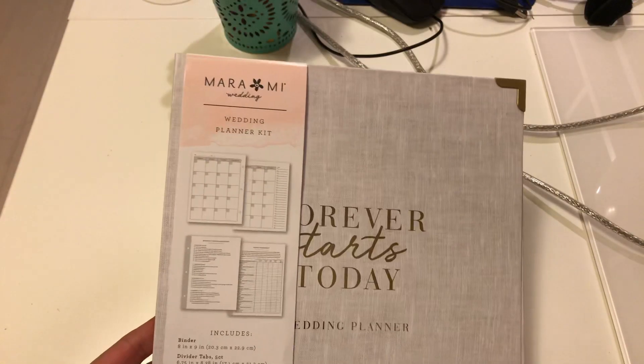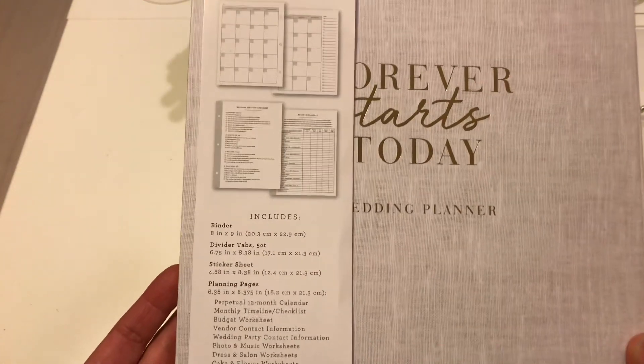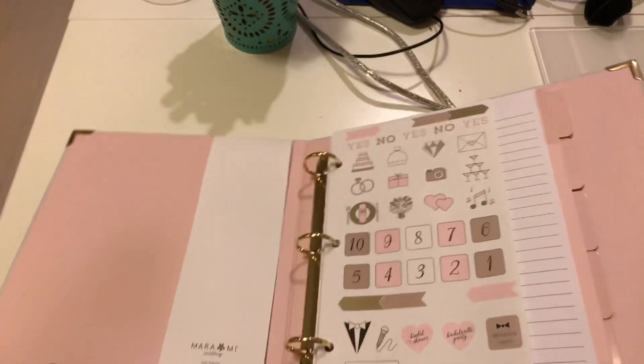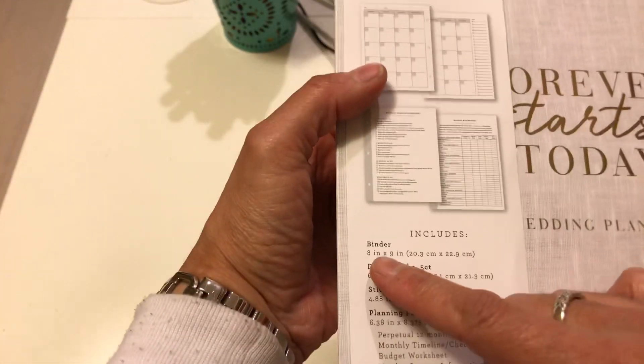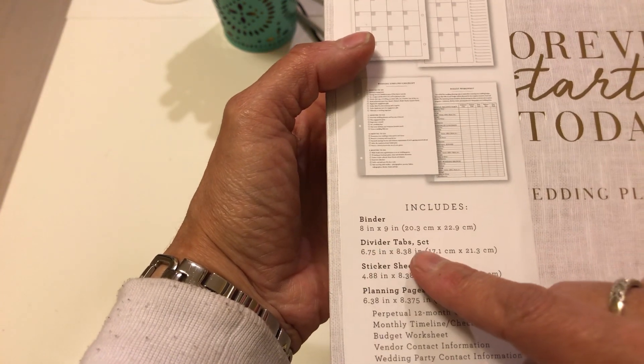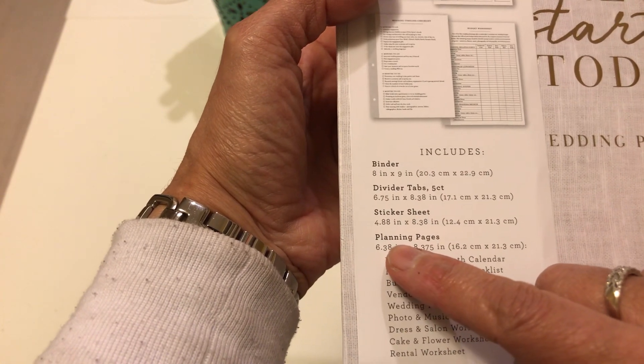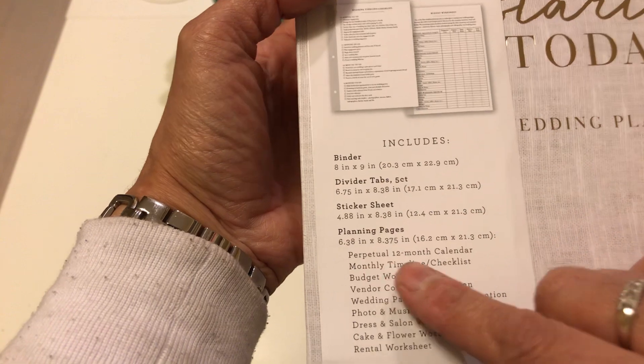My son recently got engaged, so I picked this up for my new daughter — it's a wedding planner so she could make sure she has everything in place. It is a binder, an eight-by-nine binder, and it does come with everything: five sets of divider tabs, a sticker sheet, planning pages, and a 12-month calendar.